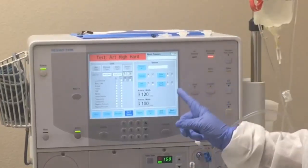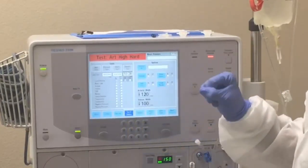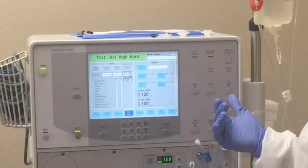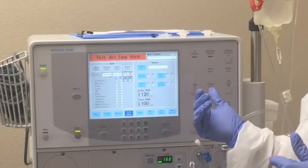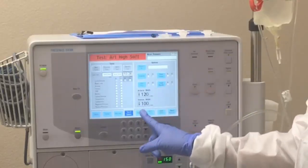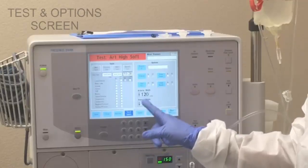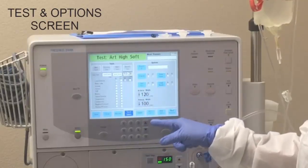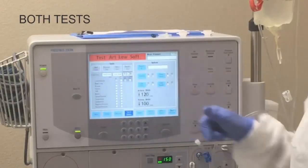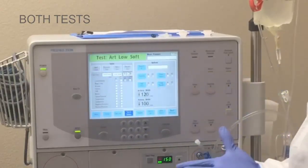So here we are in the fourth screen and this is alarm testing. All you need to do — the machine has started to do alarm testing already — but all you need to do is go to the test and options screen, and you could click both tests and confirm and the machine will start doing the test.